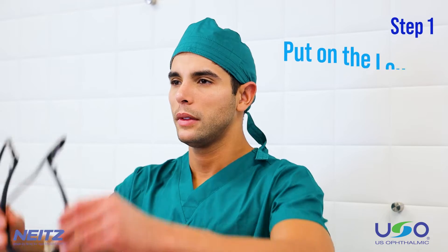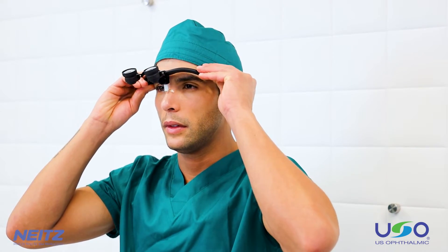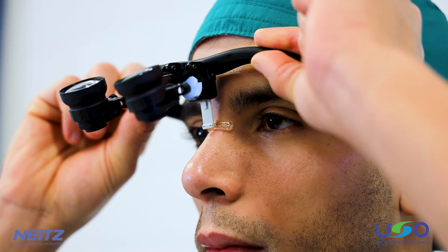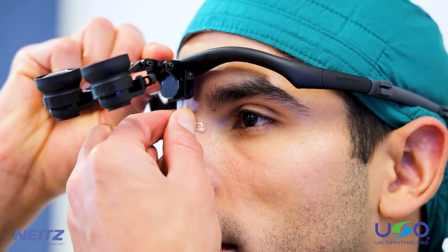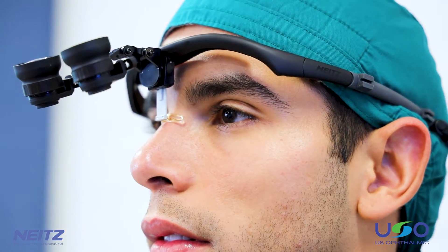Step 1: Put on the loops. To begin, place the loops on your head, starting with the forehead pad. They should be placed comfortably, sitting slightly above the eyebrows. Next, adjust the nose pad to your liking. The nose pad has five different height options. Choose the setting that is most comfortable and maximizes your visibility.